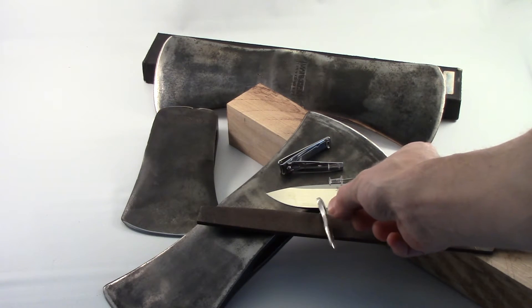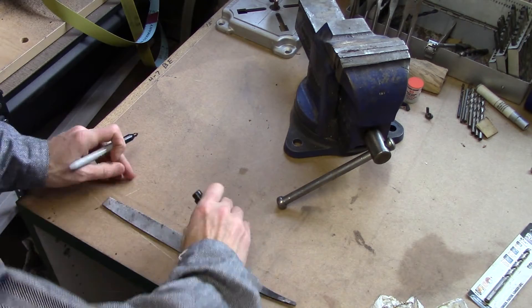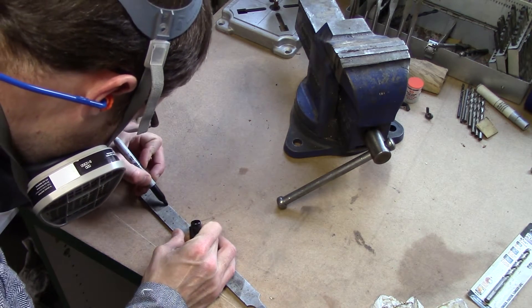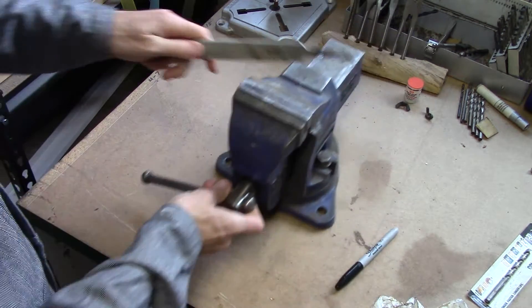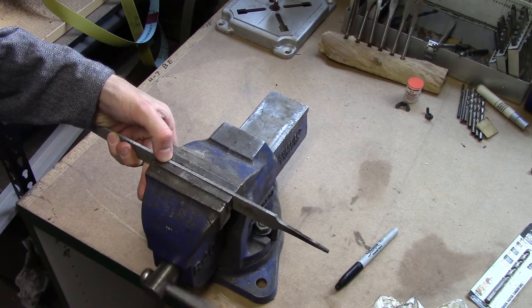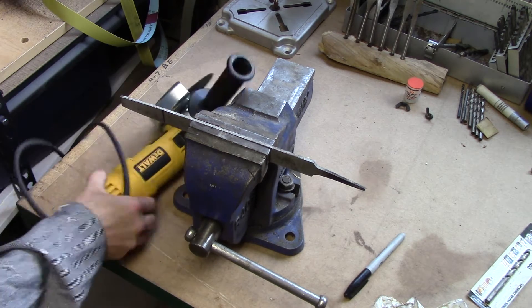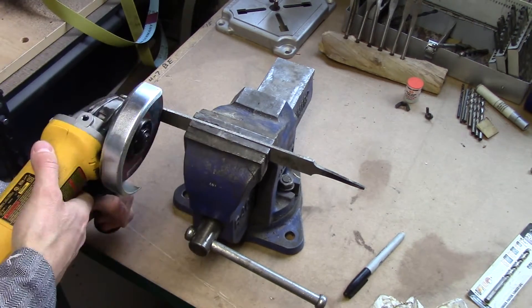Let's talk about something manly for a moment — tweezers. We need them. Come on, we're guys, we're getting older. You've got to pluck nose hair or whatever it happens to be. Until Rogue Hose starts cutting these from plow discs, I've got something that's going to work. Everybody's got them kicking around their shop. What do you do with those old rusty files? Well, today I'm going to turn mine into some tweezers.